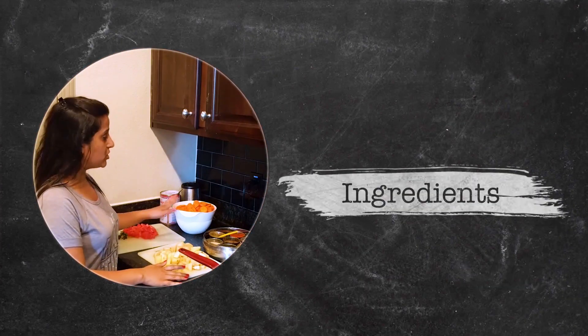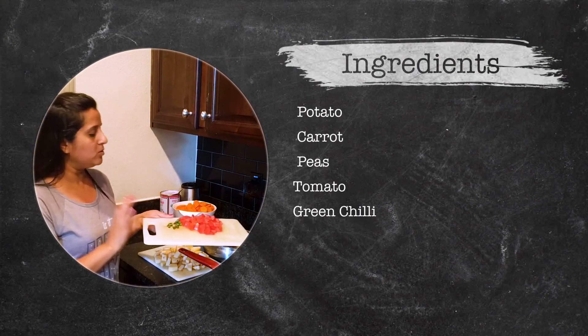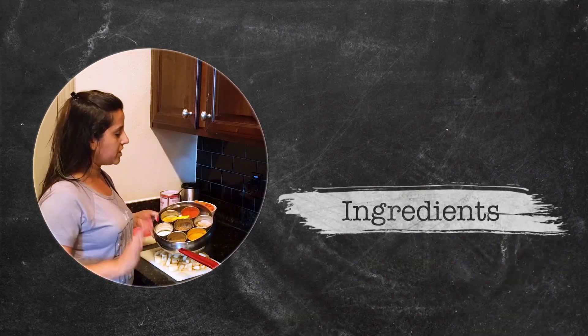This is a simple recipe and there are no special ingredients. Simple Aloo Gajar Muttar and some tomatoes. We are going to use simple masala, which we always use.